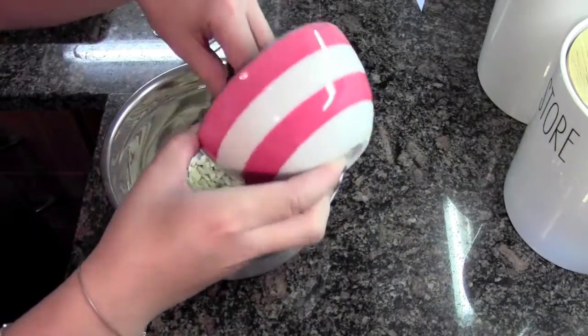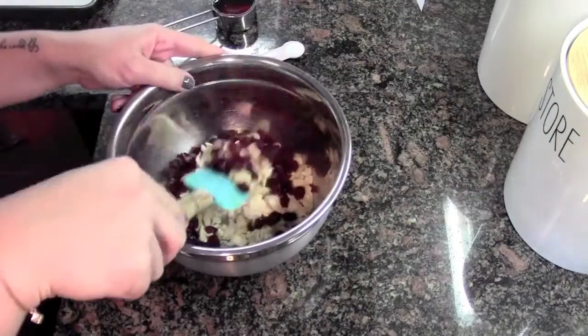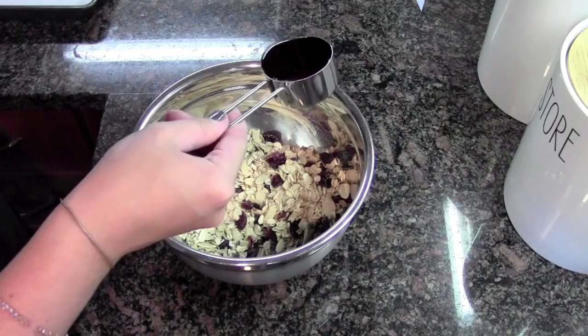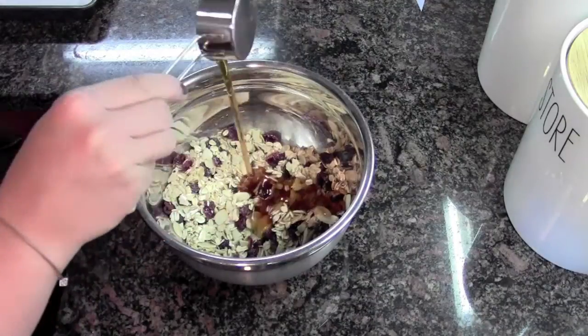To begin, I'm gonna grab a bowl and into it I'm gonna combine all of my dry stuff — my oats, my almonds, and my cranberries — and toss these all together. Toss in my salt, and finally my agave. Mix this all together until all of the dry ingredients are nice and sticky with the agave.